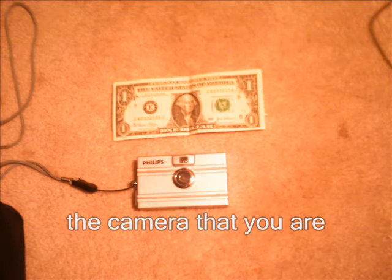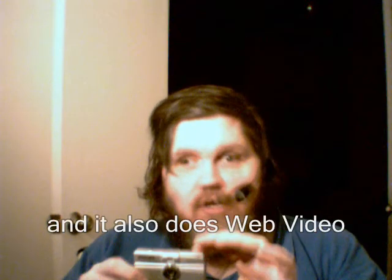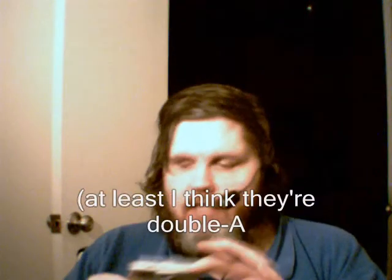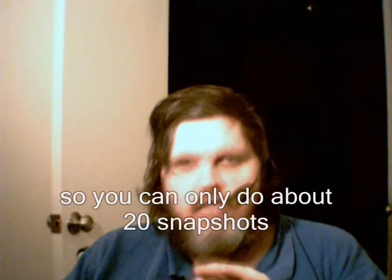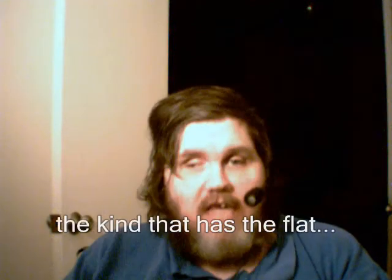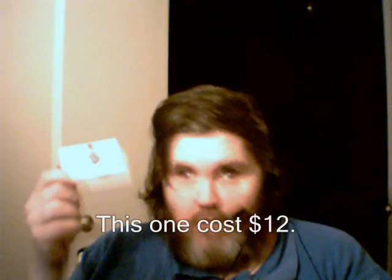This is another copy of the camera that you are seeing me from. This is a Philips snapshot camera and it also does web video — it'll do 15 frames per second. It uses two AA batteries. It doesn't have much memory on it and it doesn't have any way to insert memory cards, so you can only do about 20 snapshots. It uses a double male USB cable — the same type on both ends instead of the usual stubby end. And this one costs $12. It'll do web video, and that's how you're seeing me right now.